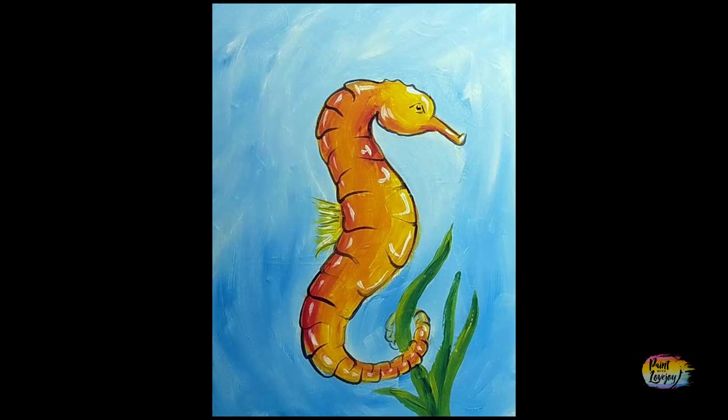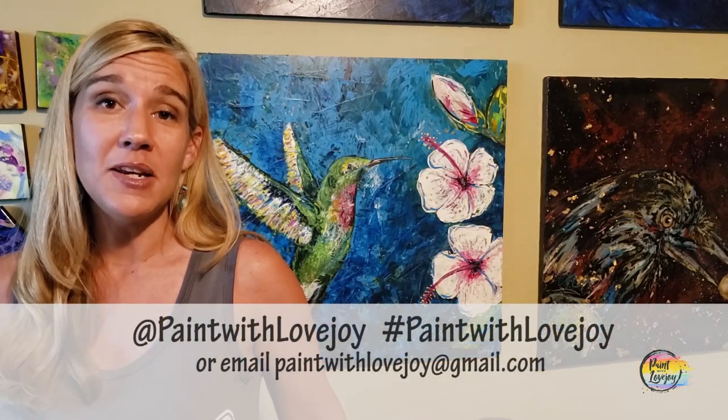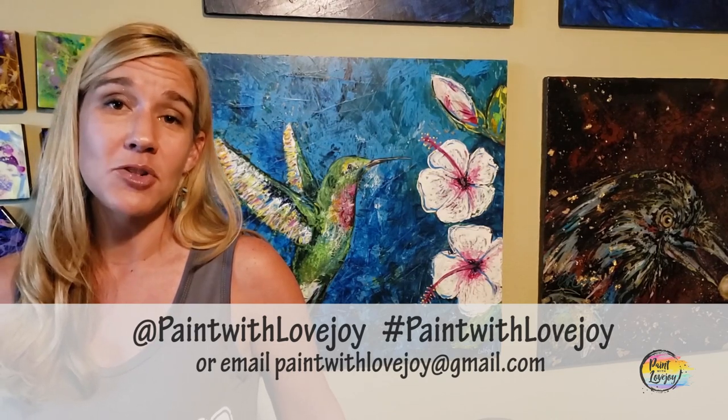Thank you so much for taking time out of your day and getting creative. Have a good one, and until next time, cheers! I hope you enjoyed the process of painting and I hope you are happy with how your paintings turned out. I'm really proud of you for getting creative. As you're uploading these to social media, please tag me or hashtag Paint with Love Joy, or email me your pictures at paintwithlovejoy@gmail.com.